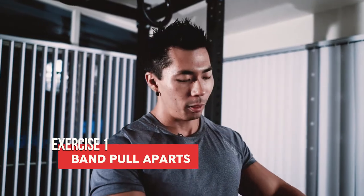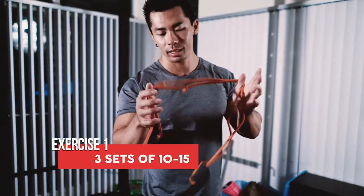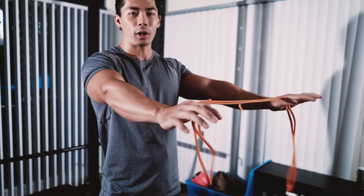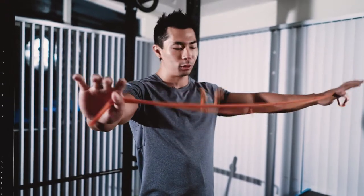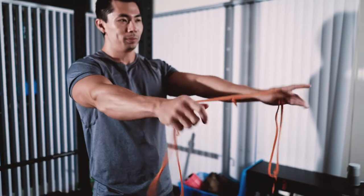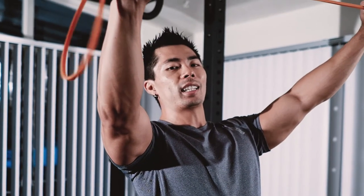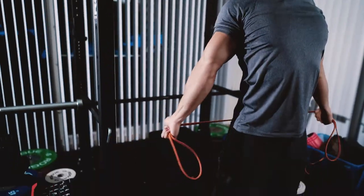The first exercise is band pull-aparts. You're going to take a band — this is a mini band from Elite FTS. Grab it shoulder-width apart, or wherever your mobility allows. If you have poor shoulder mobility, start wider and bring it in more. Keep your arms straight, try not to hyperextend your lower back, and bring the band straight back overhead and down to your butt.